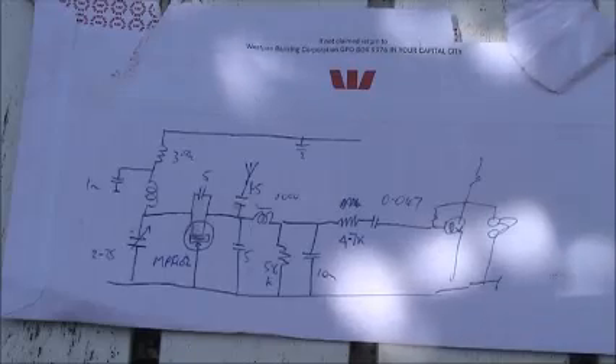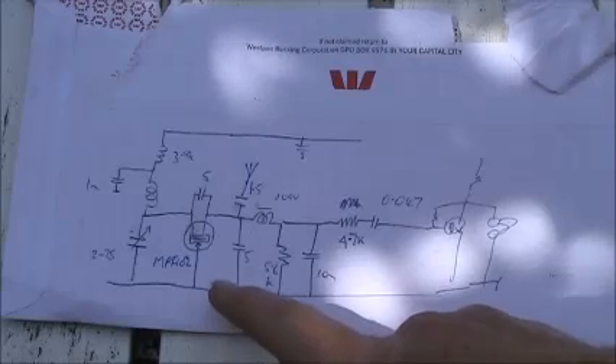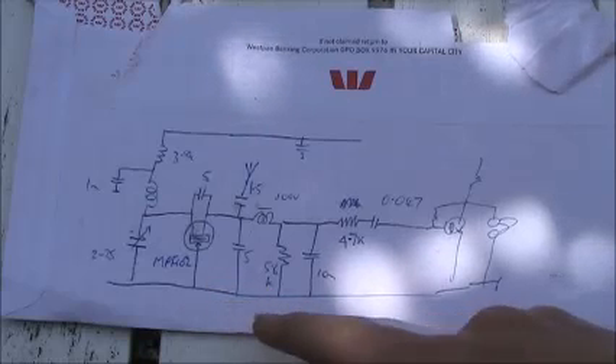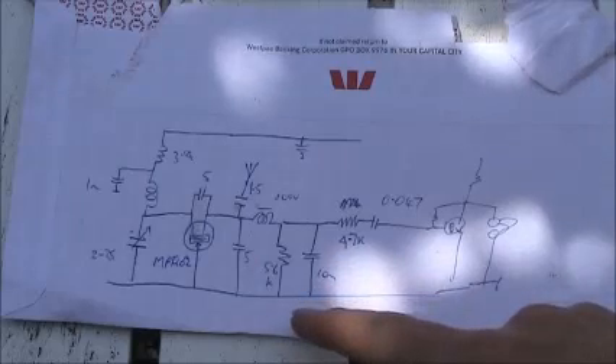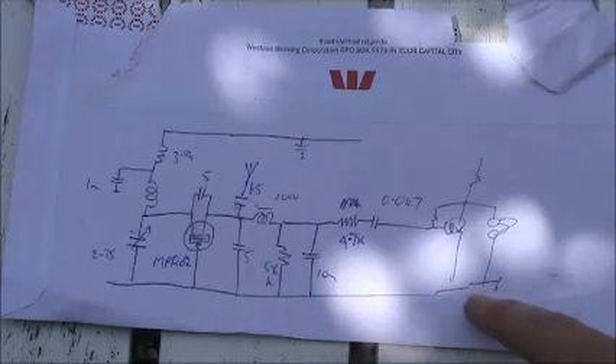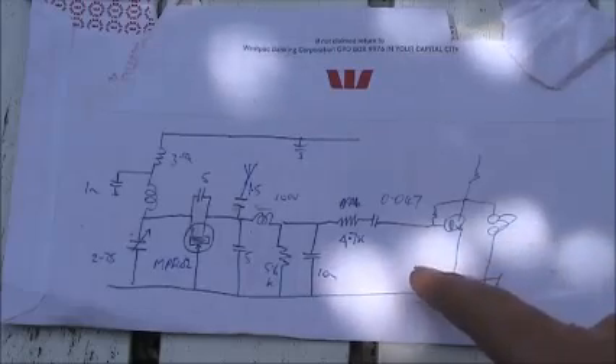The circuit of the super regen detector fits on the back of an envelope. I suggest you look at my previous video for a bit more detail. I've changed a few of the component values slightly, but it's pretty much the same circuit. Instead of using one transistor to drive a crystal earpiece, I'm using the LM386.